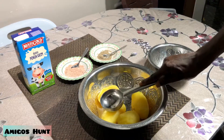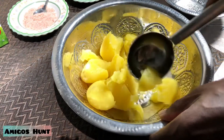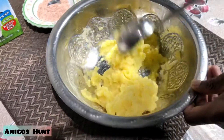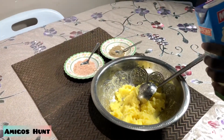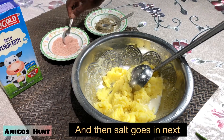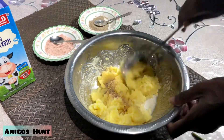Now let's start doing mashed potatoes. First of all, start mashing the boiled potatoes — mash, mash, mash. After the mashing part is done, add some full cream milk, then add some salt, then add some black pepper, and mix it up.